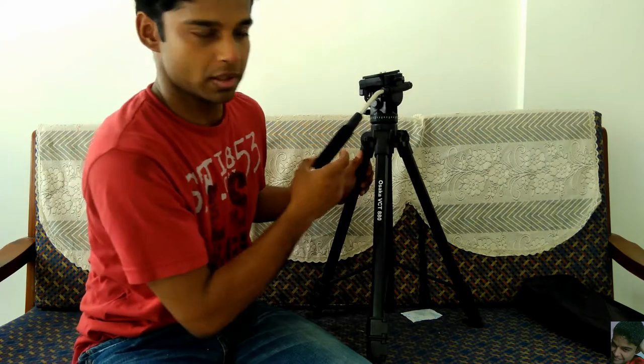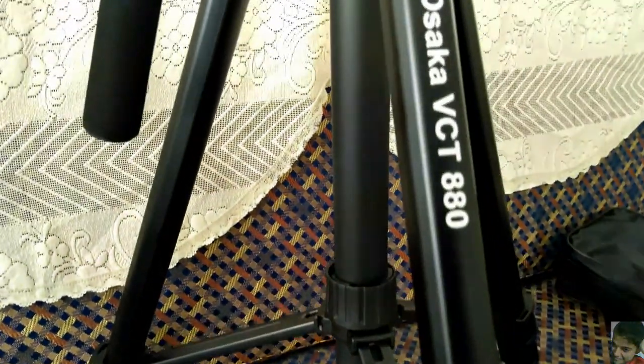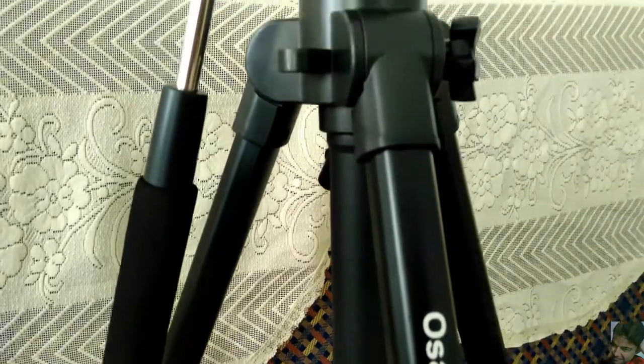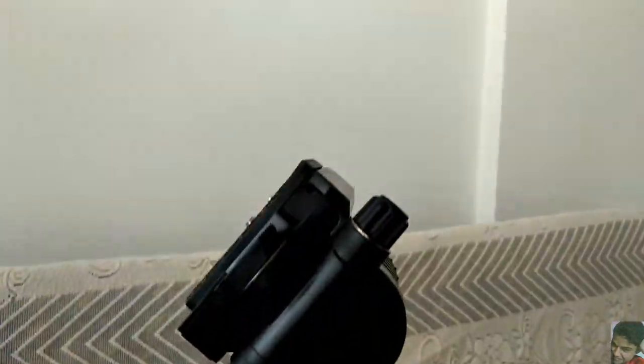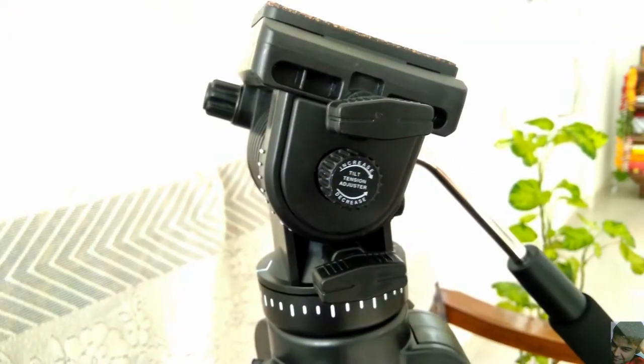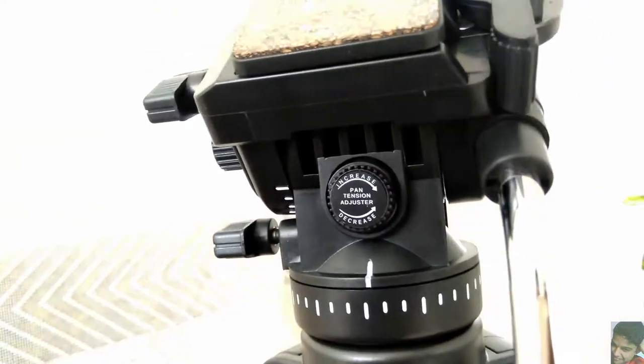As expected the pan movement is also very smooth. The Osaka VCT 880 visually is a treat to look at. It has a great finish and is built from high-grade aluminium which gives it the necessary strength while still keeping it light. It has a three-way pan head which comes with knobs with which you can adjust the tension on the pan head.